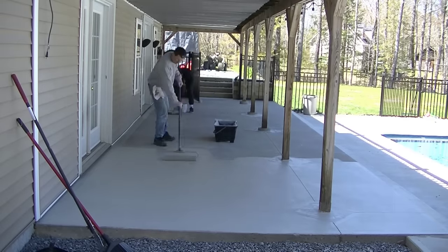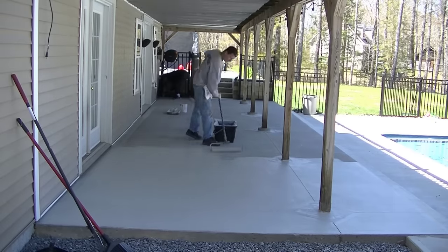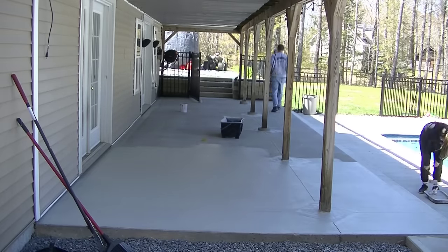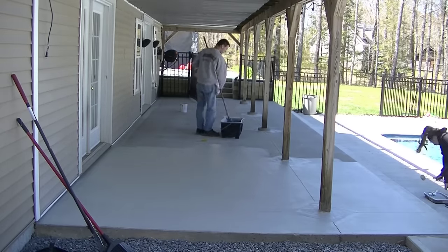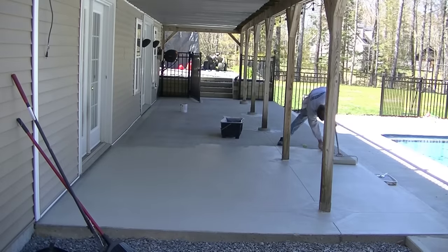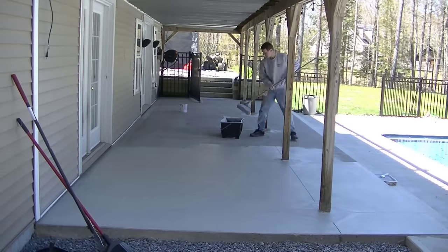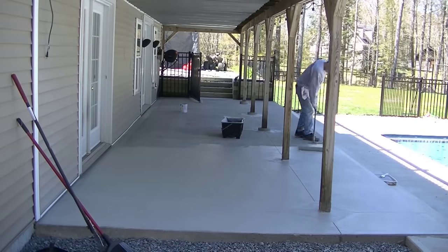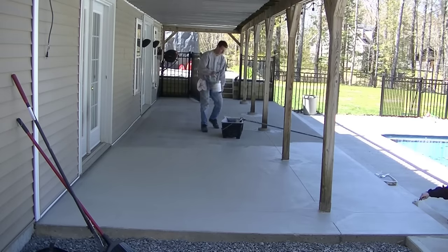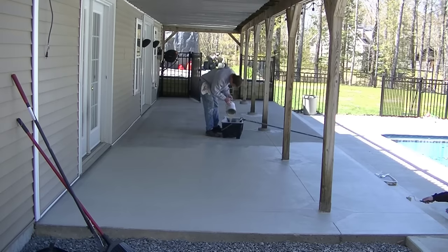I'm not trying to thin it out or stretch it - I'm just trying to get good coverage on this first coat, and then the second coat is going to go on a lot easier and go a lot further. This is the basic process. Tia's down there cutting in the edges on that step, which we're going to do as soon as we get this big flat piece done. This patio is about 40 by 12 - 42 by 12, something like that.